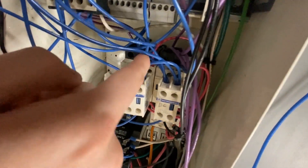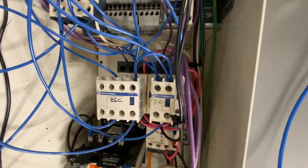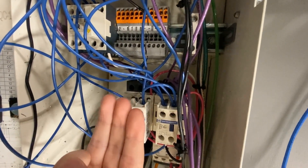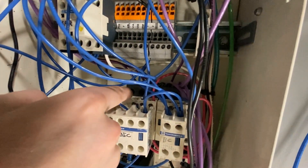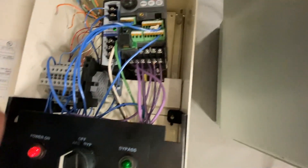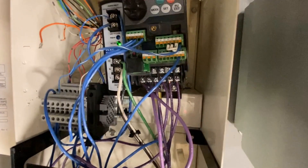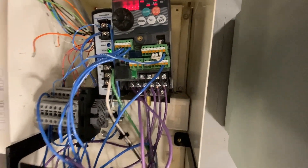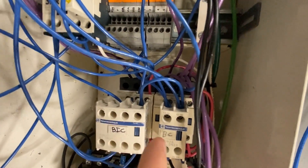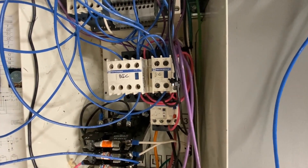Those two relays on the bottom with their auxiliary contacts are both being powered by 120. If I were to choose AFC mode it would close three contacts on this DOC relay, which would then close up these terminals and go into my VFD to tell it to run at the speed it needs to run. This bypass mode also has three relays coming from the BC underneath to tell the motor to run straight off line power.